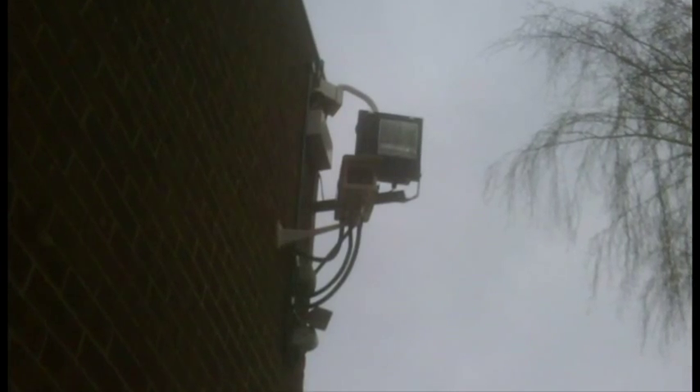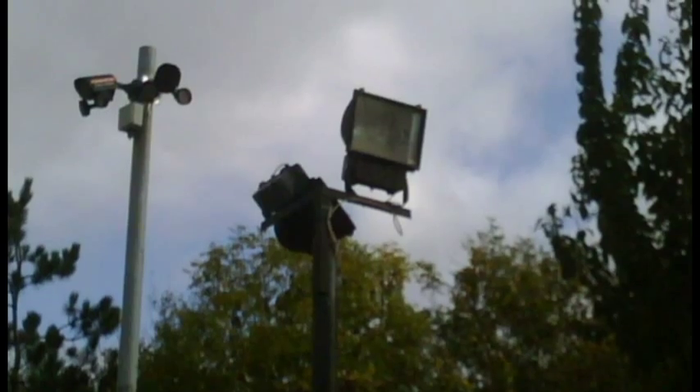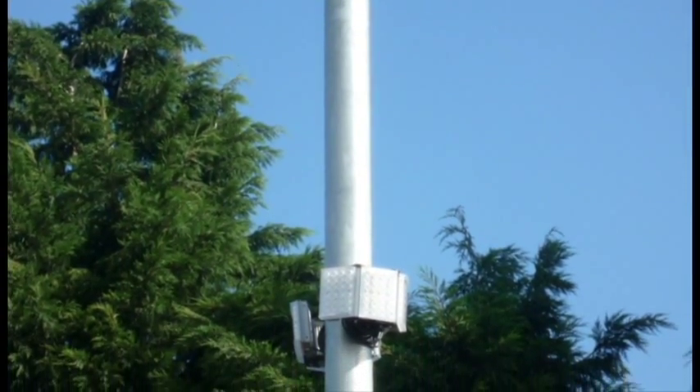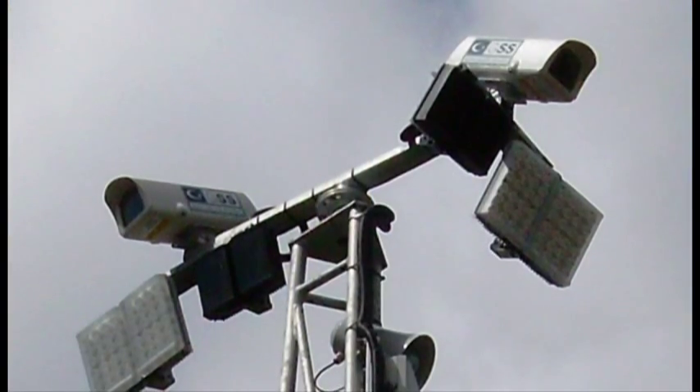Historically, white light has often been fitted by an electrical contractor without any consideration to the camera system, resulting in worse camera pictures and lost revenue for security installers. With Raylux, security professionals can now take the lead and provide any lighting required, either infrared or white light.